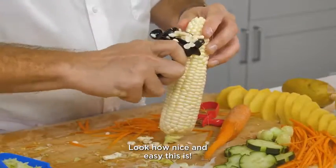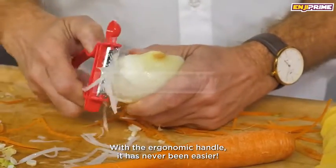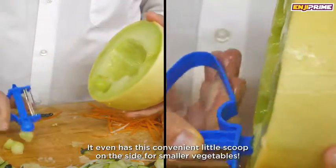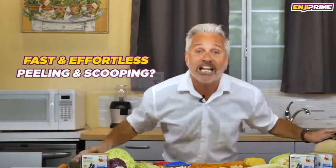Look how nice and easy this is. With the ergonomic handle, it has never been easier. They are even great for scooping — it even has this convenient little scoop on the side for smaller vegetables. Fast and effortless peeling and scooping — yes please.